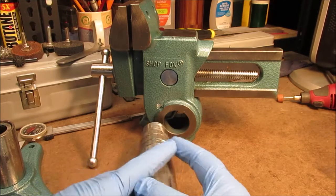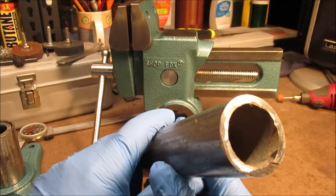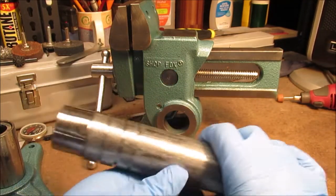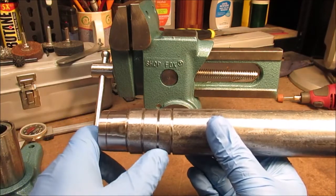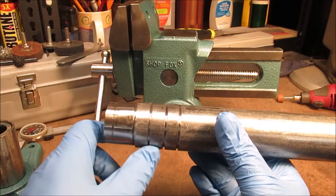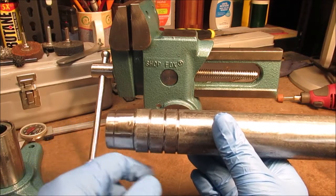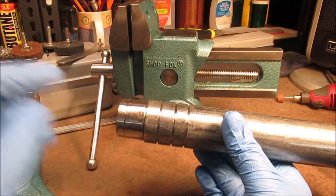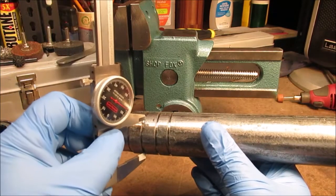This is a pretty thick wall pipe - it's probably schedule 80 or schedule 40, look how thick that is. We do not have a shaft and we do not want to order anything. This is backyard machining - do all that stuff at your own risk. I have a grinder that mounts in a box. I took a cutter disc and cut down here approximately what I wanted.